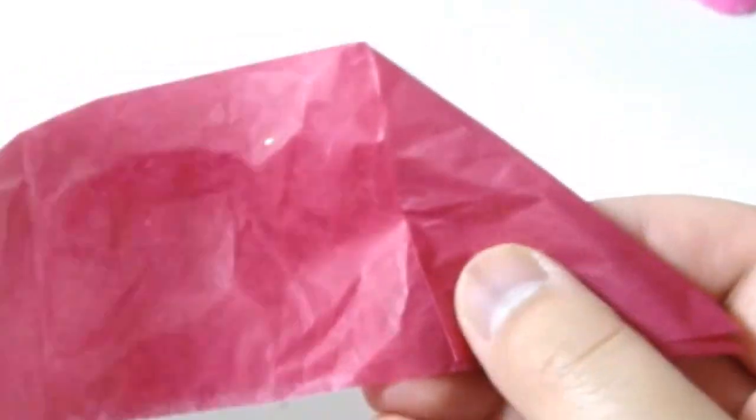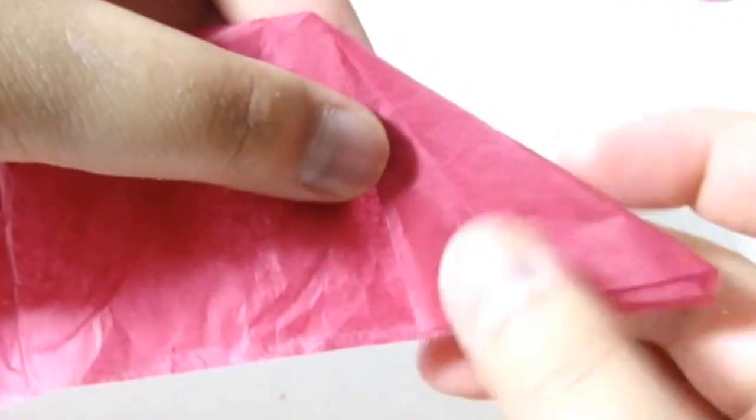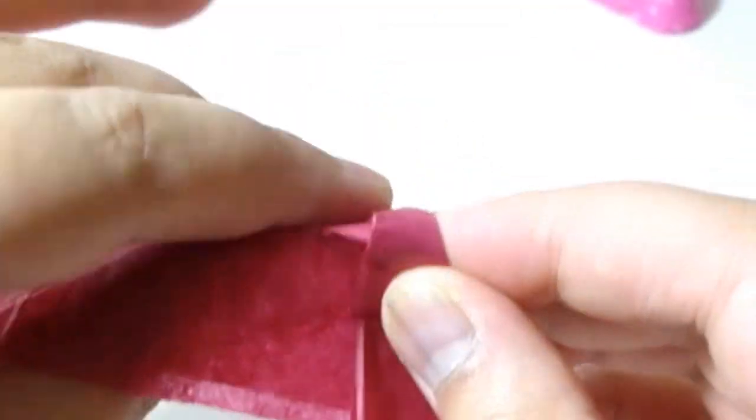Fold the top corner diagonally down to make a right triangle. Then fold the triangle in half again to form an acute triangle. Next, bend a portion of the top of the acute triangle behind to form another acute triangle, like this.